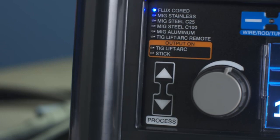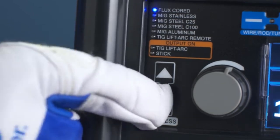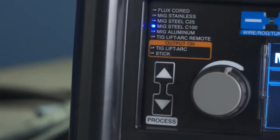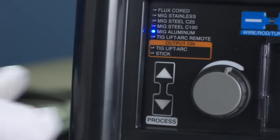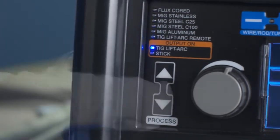Begin by selecting your process with the arrows at the bottom of the machine. You can choose from: Flux Core, MIG Stainless, MIG Steel C25, MIG Steel C100, MIG Aluminum, TIG LiftArc Remote, TIG LiftArc, or Stick.